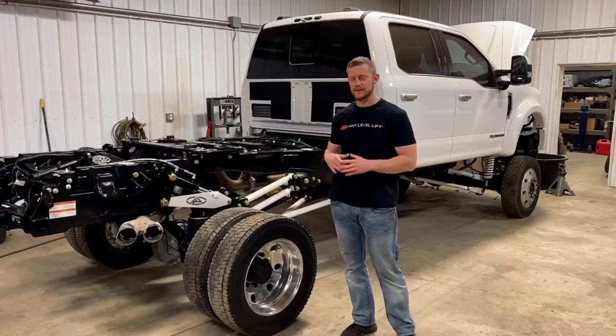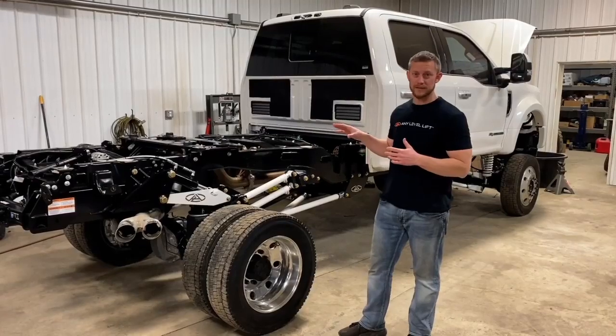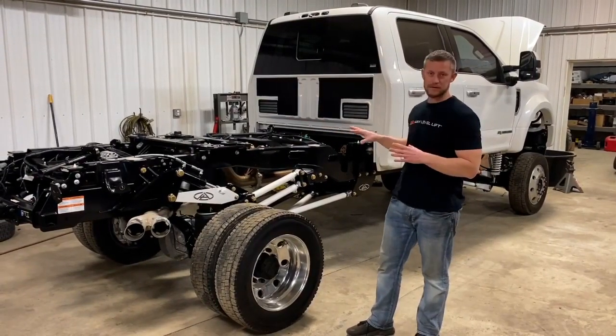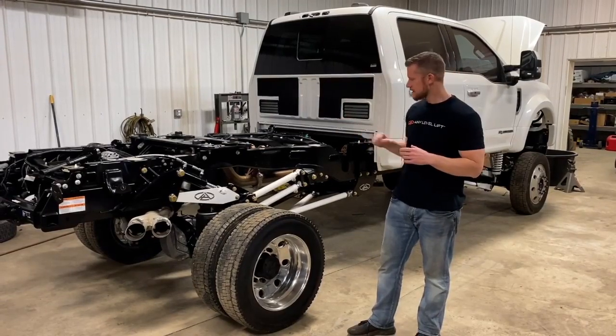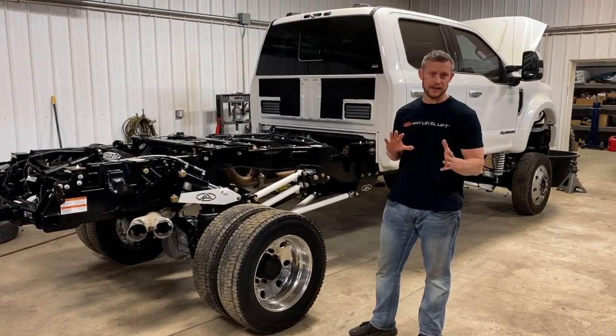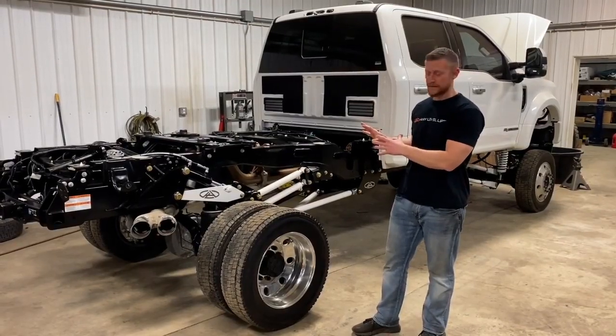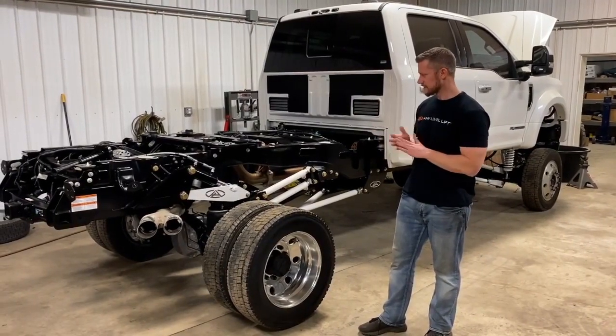This is Aaron Aldrich from Any Level Lift. We've got this 2020 F450 in the house getting our spare tire mount boxes so we can get the hydraulics and everything working without the bed on. This is a perfect opportunity to go through how our patented airbag subframe works on the back of these duallys.